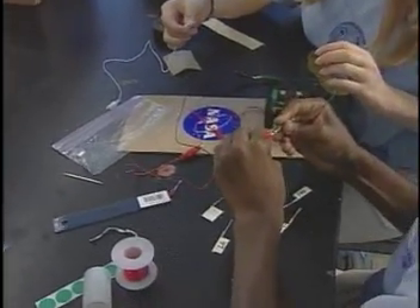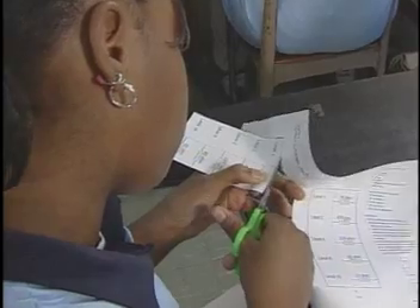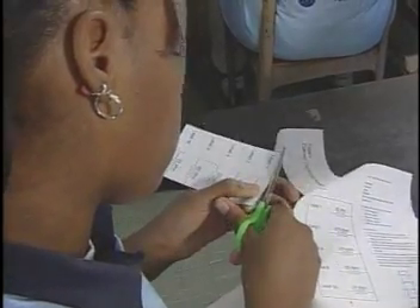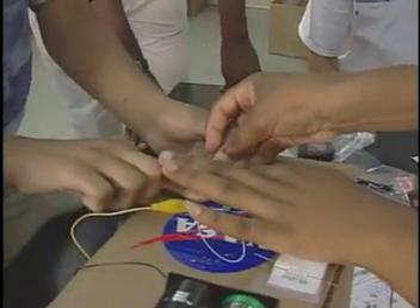Now that the EDU is made, you'll need to make an electrical current level controller for the EDU. The current controller is made using only regular paper and a set of five resistors. Be sure that all your wires are connected correctly.